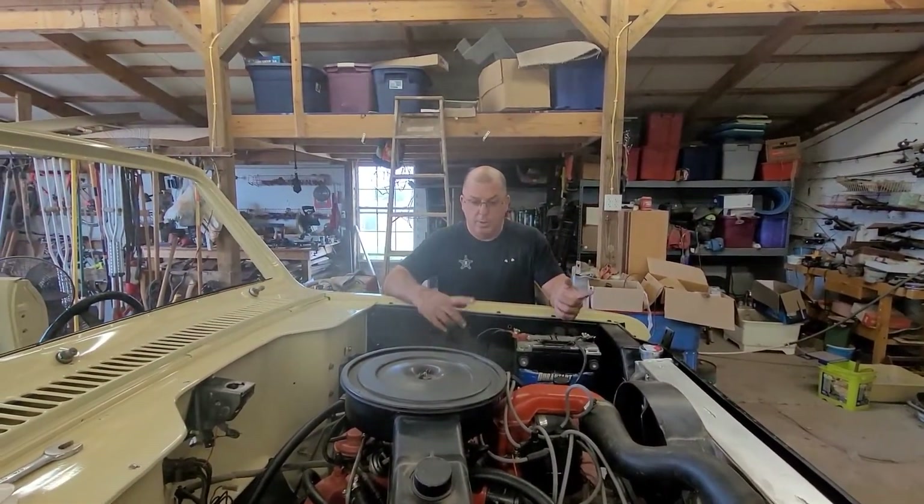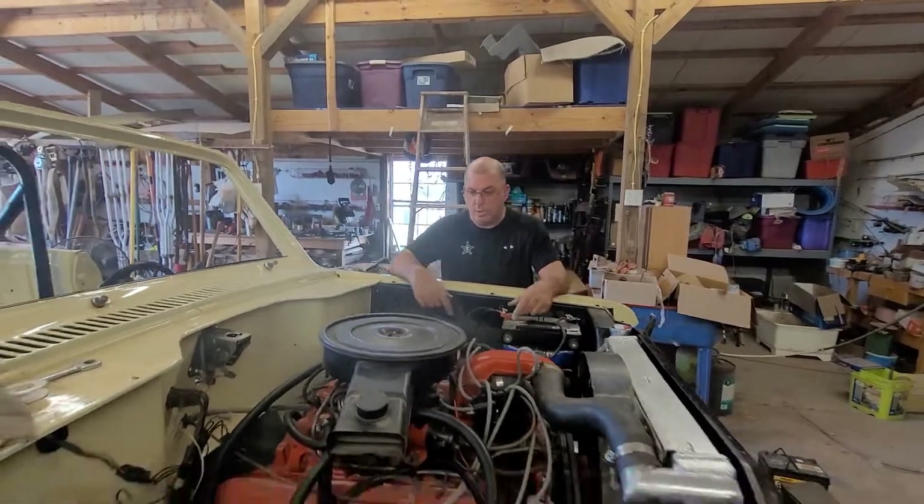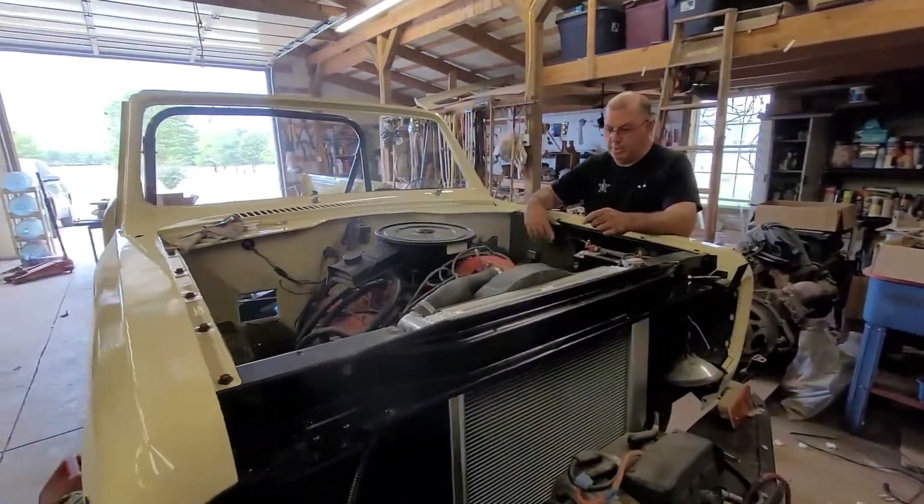It is a brand new fuel pump. I took it to O'Reilly, got a new one — still on warranty. Put it on there and I was picking up fuel.